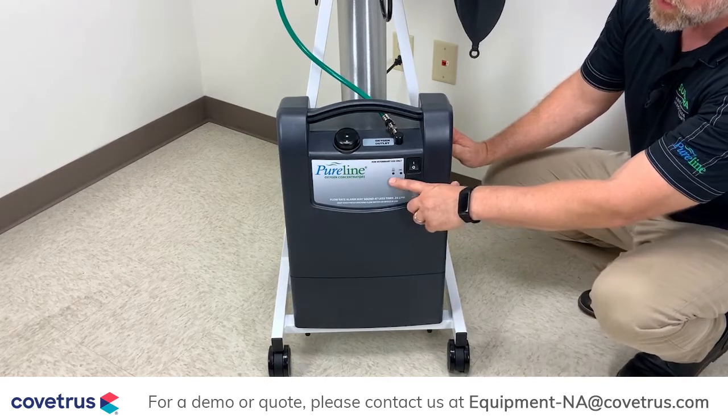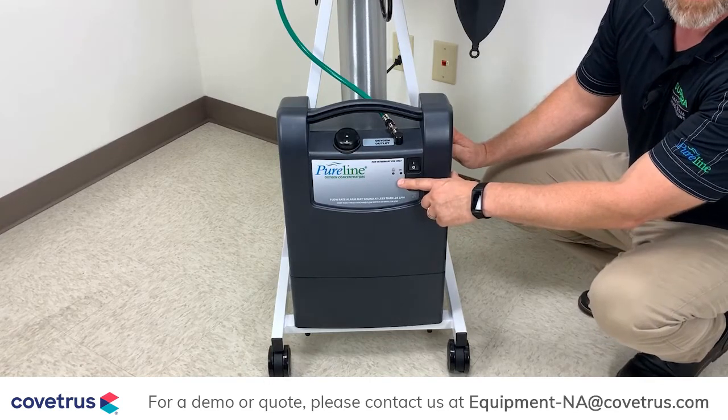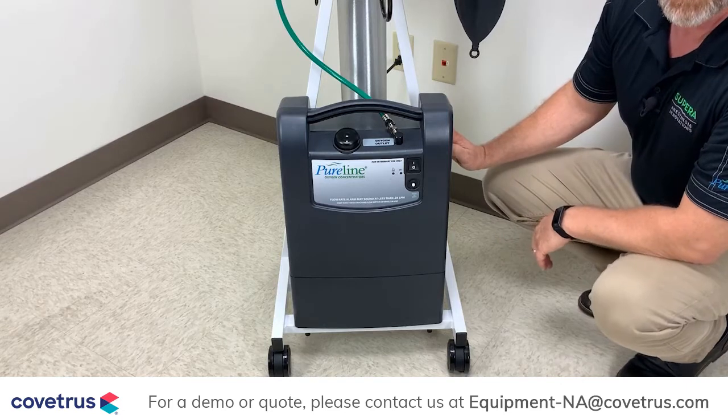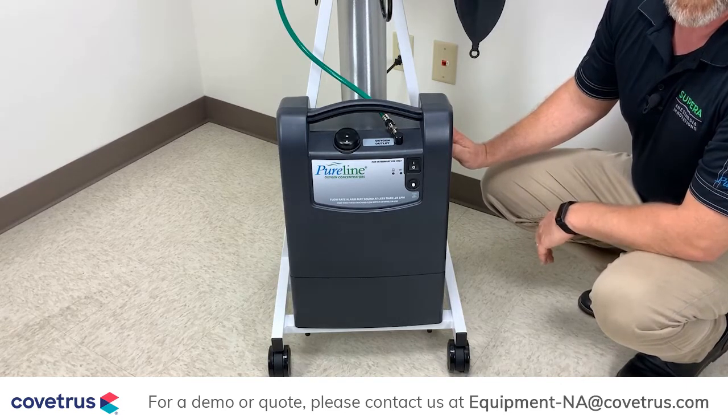You'll notice that the concentrator has built-in audible and visual alarms. These alarms will let you know if the concentration is not adequate or if the unit is to lose power.